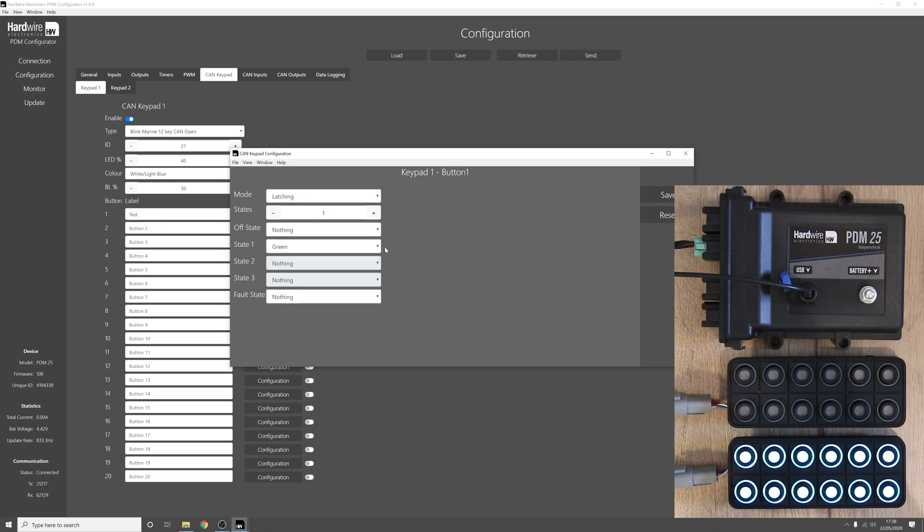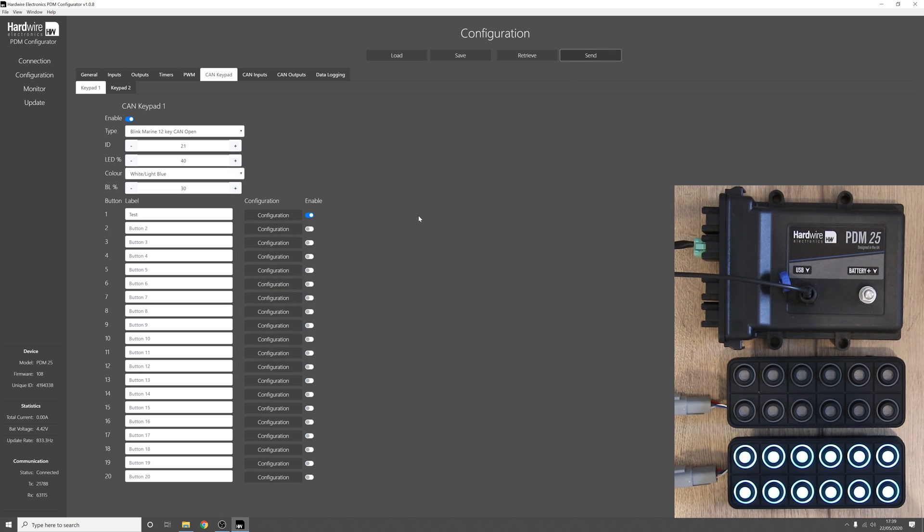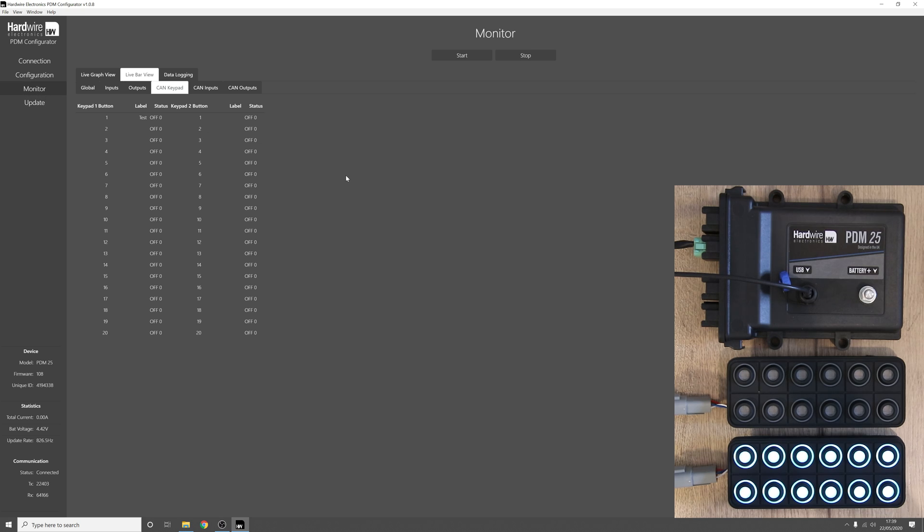In the latching mode we can leave the colours the same, press send, press ok, go back to the monitor tab and when we press the button now you can see that the button latches on, and when we press it again it turns off.